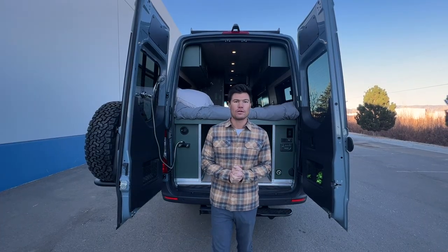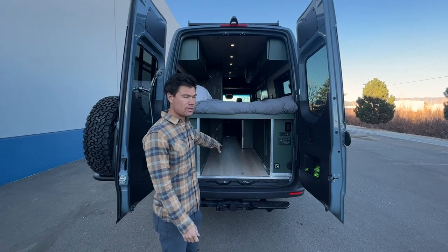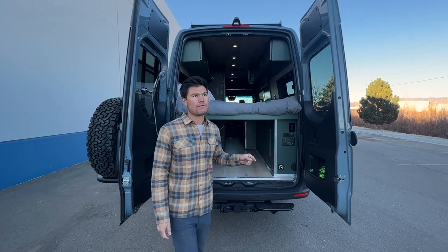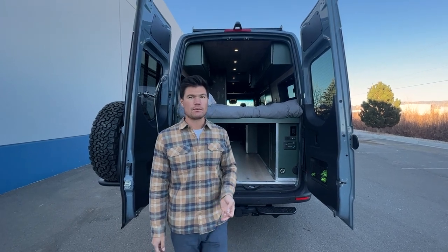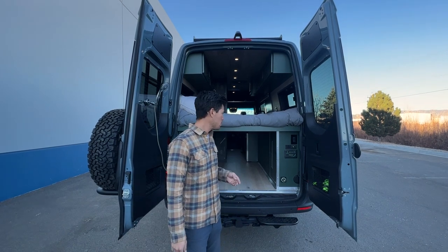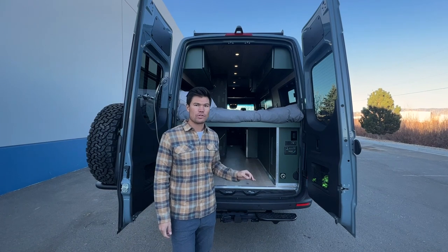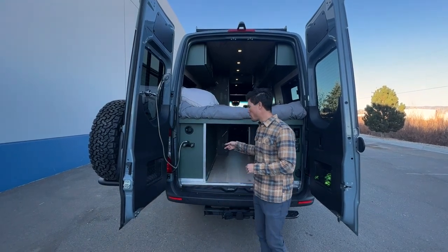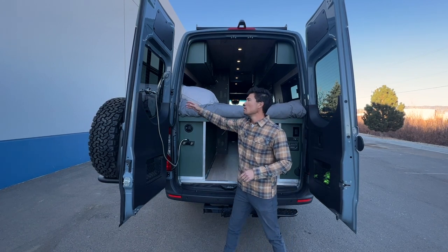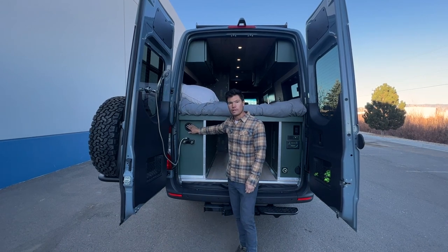Welcome to the garage space. Under here, like I said, you can fit a twin size mattress perfectly fine. We have electrical on this side — this customer opted for 540 amp hours of Battleborn batteries, basically two of the Battleborn GC3s, and a 3000 watt Victron inverter charger. On this side we have our water: 42 gallons of fresh water, an outdoor shower, and water fill on this side.